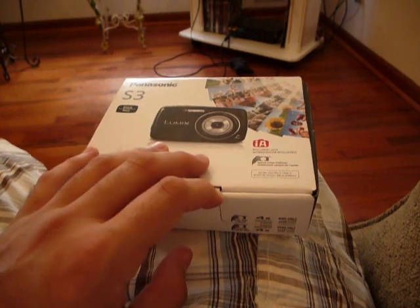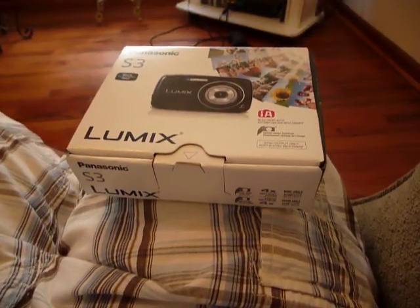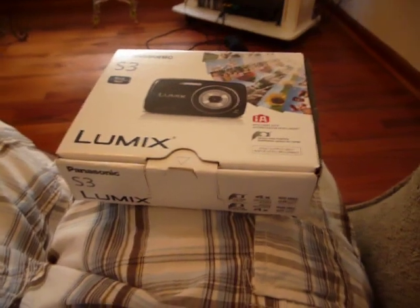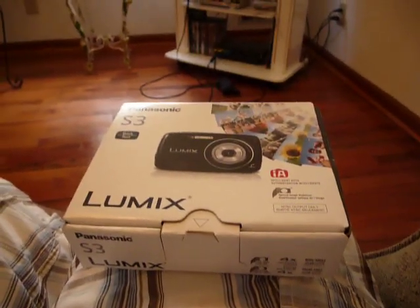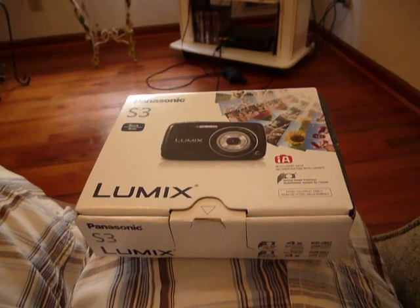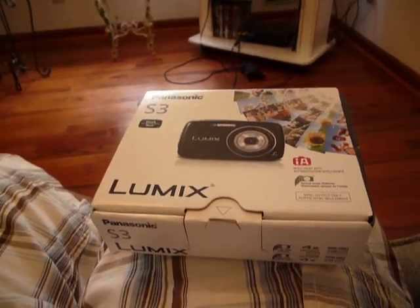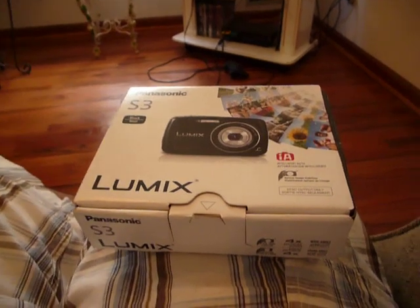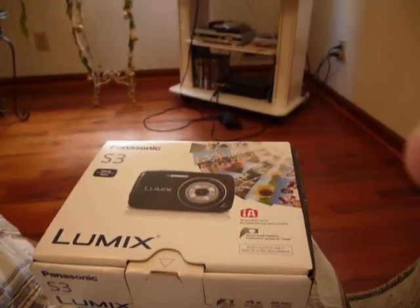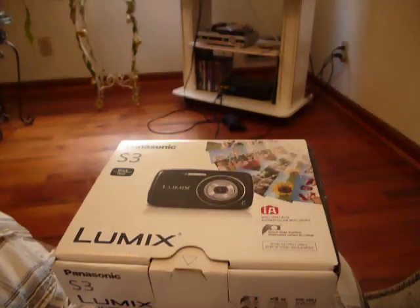But if you're going for a high definition camera for your start, this is something you might want to consider. It's not 1080p, but believe me this will work for you if you're starting your own video blog or YouTubing. The problem with this is that I've noticed that maybe at night when you're taking pictures, you just can't focus that well when taking shots at night, and you need to brighten the exposure. That's something I have to test out and experiment with a little bit.